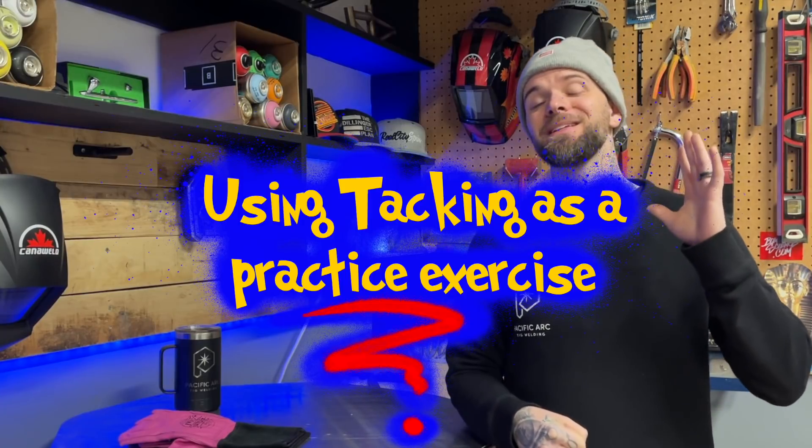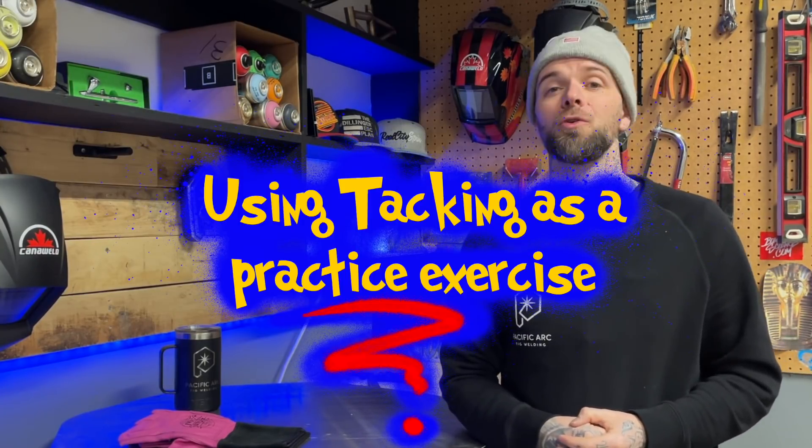The third thing is probably the most important thing that I guarantee most people have never even considered, and that is using tacking as an exercise to get ready for a full weld. In my online program for TIG welding, for several of the joints I teach, one of the most important things we do is practice a tacking exercise before we even start welding. We scrutinize and break down each tack to see how they went even before welding the whole joint — and here is why.